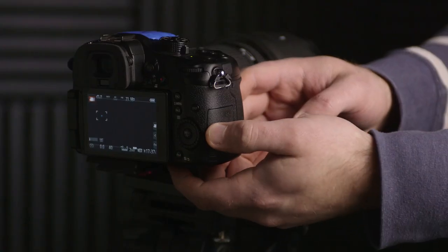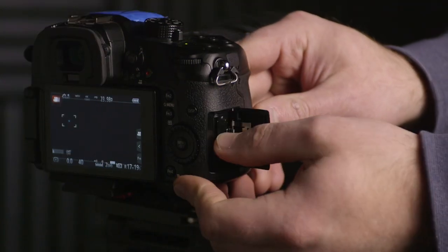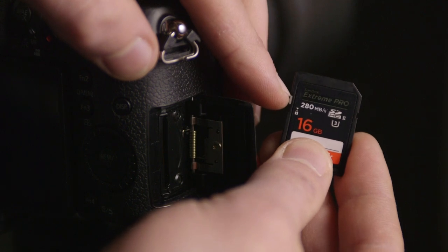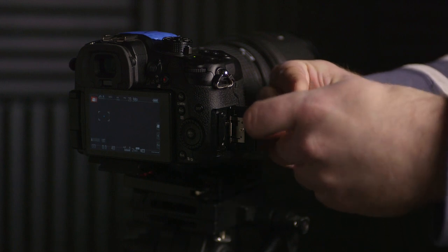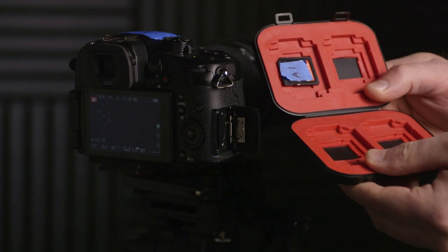Now you're pretty much ready to go. Once you're on set, you can go ahead and record. When that card fills up, I pull the card out. I go ahead and lock the card if it's an SD card, and then I grab that piece of tape that represents the number of the card. So for camera A, it's going to be A1, and then it goes into your card case. From here, you just repeat the process.